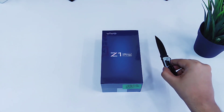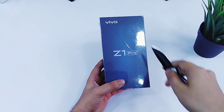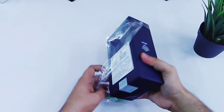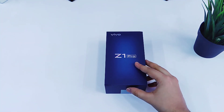Hey guys, what's up — Mr. Android here and this is the Vivo Z1 Pro. Right now it is one of the best smartphones you can get for under Rs 15,000. The reason I'm saying this is because it offers some really great features at a very decent price. Let's unbox this device and see what it has to offer — hit that like button and let's get started.